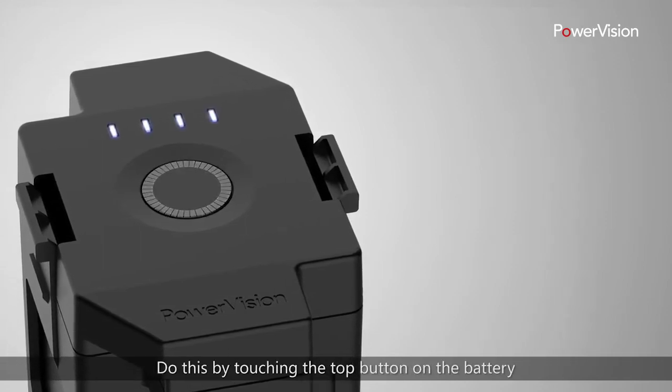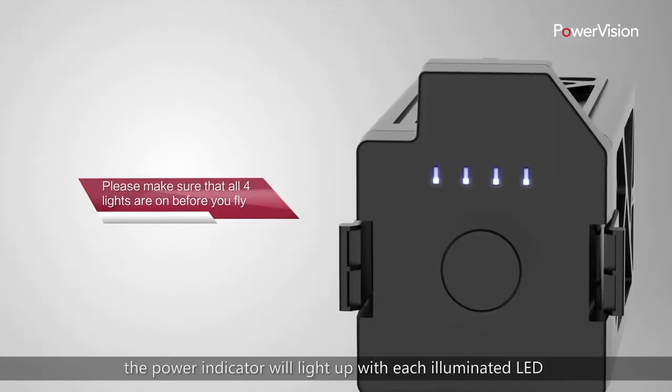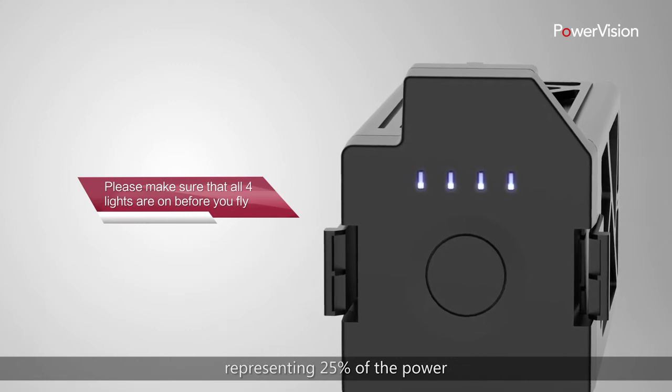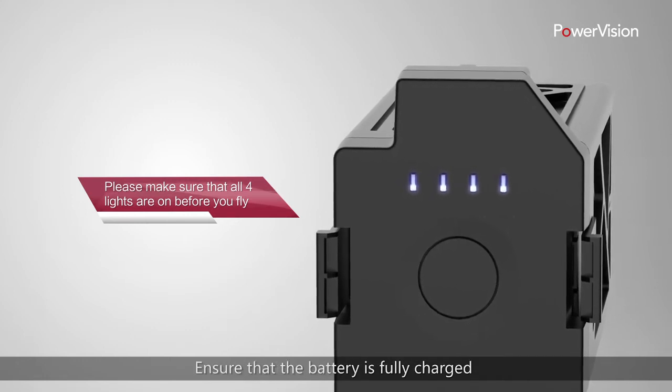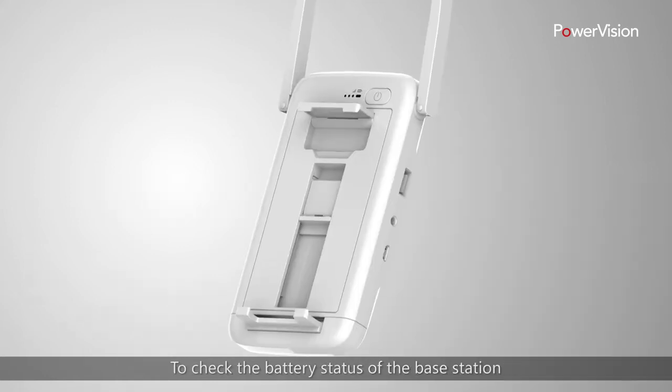Do this by touching the top button on the battery. The power indicator will light up, with each illuminated LED representing 25% of the power. Ensure that the battery is fully charged and all four indicators are lit up before flight.